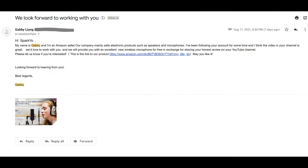We look forward to working with you. Hi Sparkio, my name is Gabby and I'm an Amazon seller. Our company mainly sells electronic products such as speakers and microphones. I've been following your account for some time and I think the videos on your channel are great. We'd love to work with you and we will provide you with an excellent new wireless microphone for free in exchange for sharing your honest review on your YouTube channel. Please let us know if you're interested. May you like it. Looking forward to hearing from you. Best regards, Gabby.